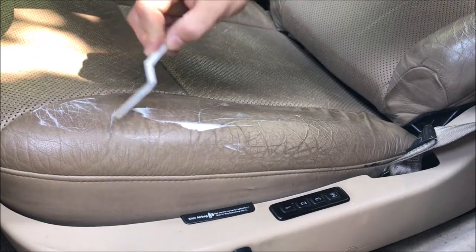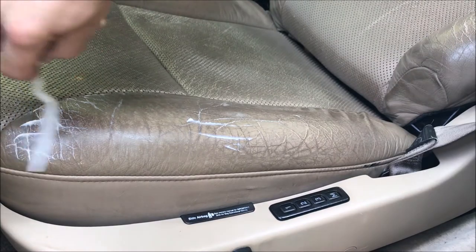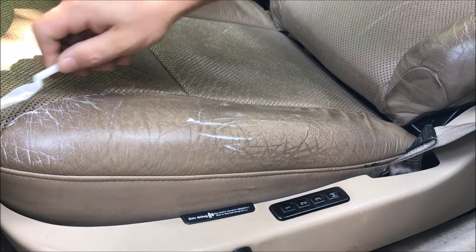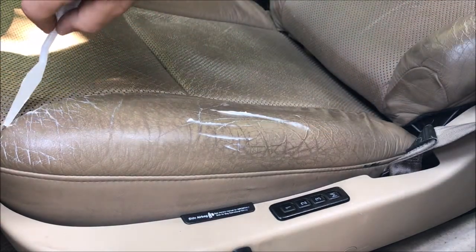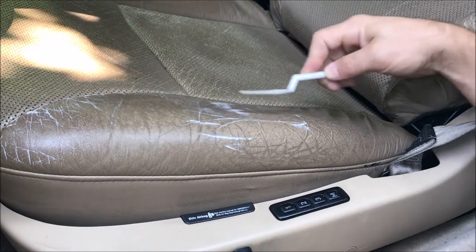You wouldn't necessarily want to fill up all the cracks — for some of the fine ones on the edge, I'll fill them just for continuity across the panel. But if there's a little natural texture to the leather, you don't need to fill it all in unless you want to. I got a little bit more than I wanted in that joint, so we'll clean that out and tidy it up later. We'll go through and fill all these up.